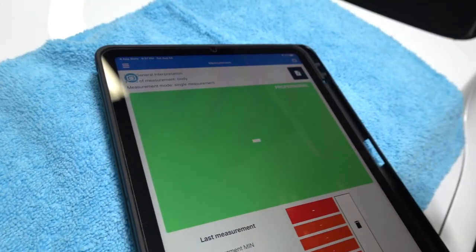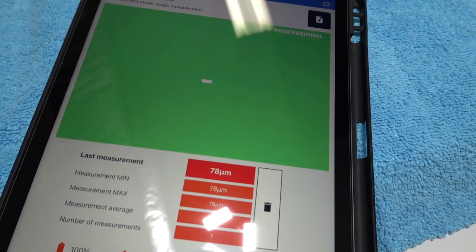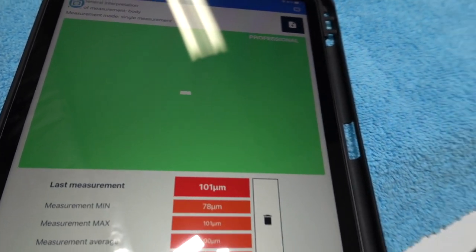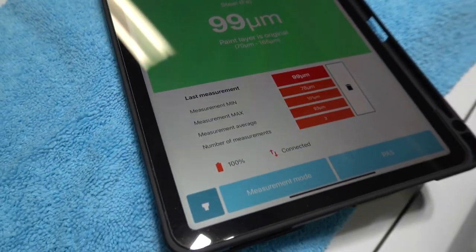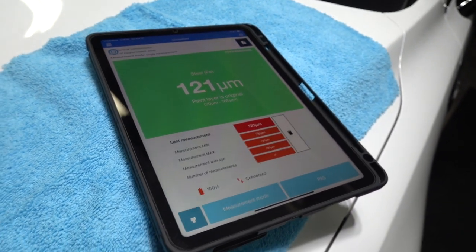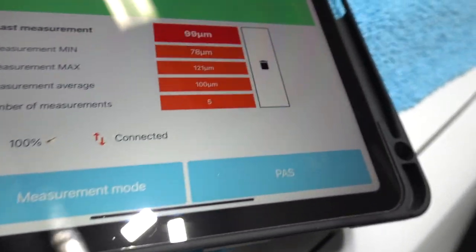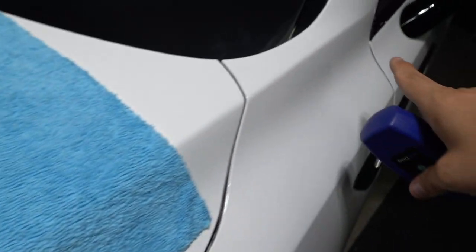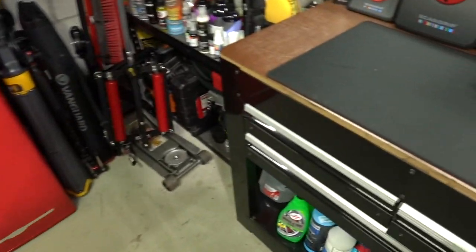Let's start measuring over here — we got 78. I'm going to come to this area: 101. Right here: 99. Going in the middle: 121. Right there: 99. So I did five measurements — the highest was 121, the average is around 100, and the lowest in this area was 78. Pretty consistent.